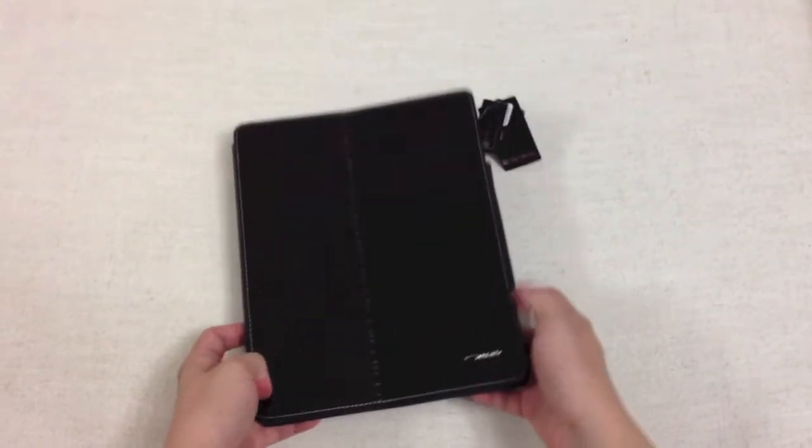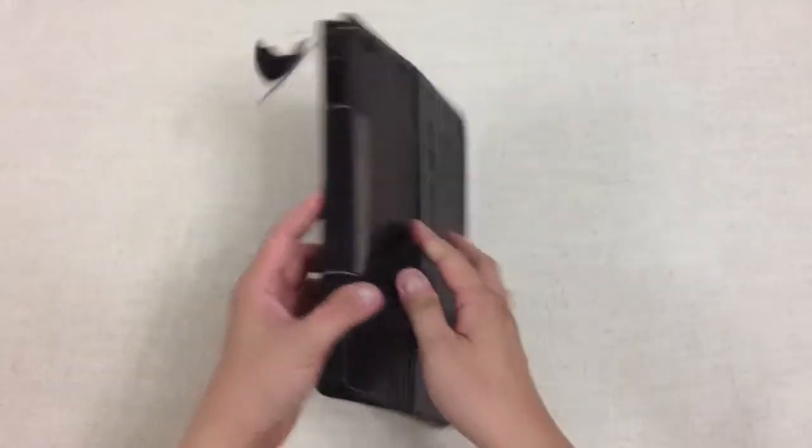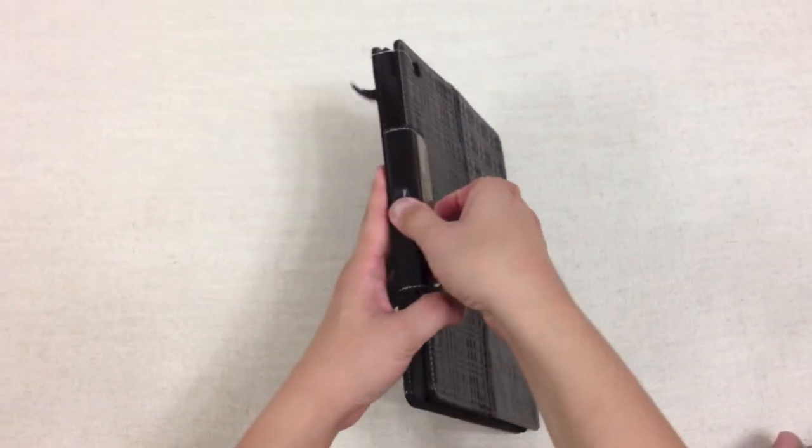This is a full leather case for the new iPad. It has a magnetic strip over here to keep your iPad in the case, and this is how it looks like in there.